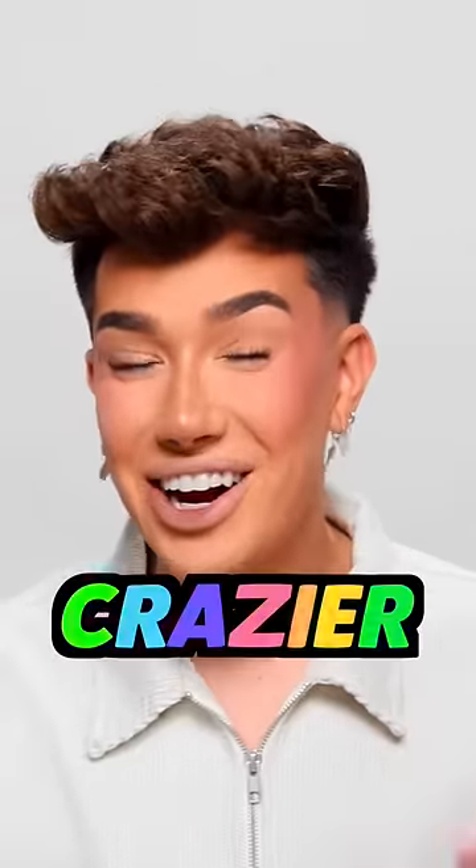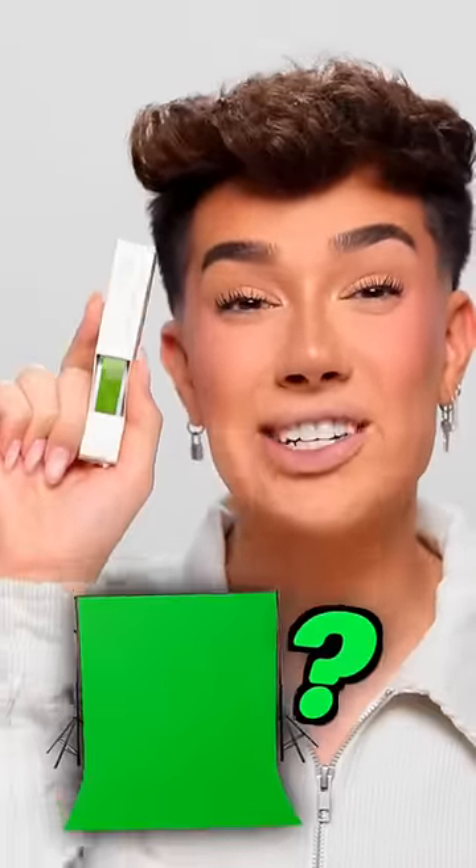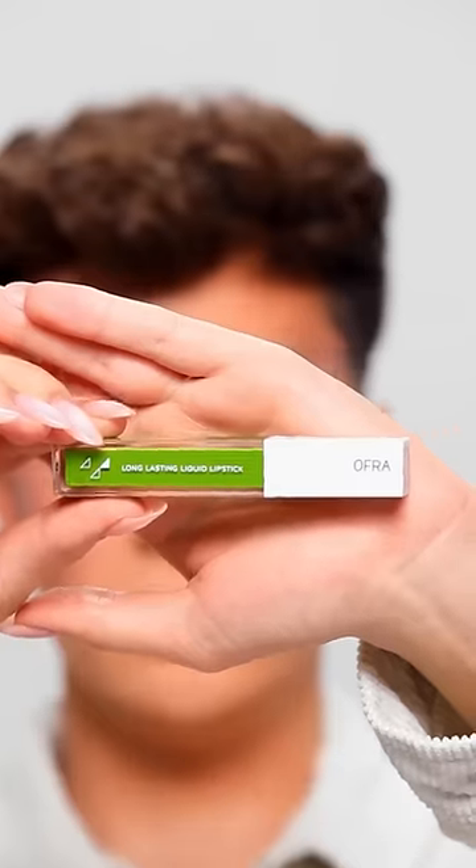Just when I thought makeup couldn't get any crazier, Ofra just released a green screen liquid lipstick. That's right, the whole point of this lip is to edit another lip onto it. Let's try this out.